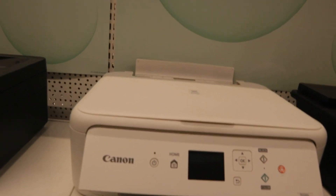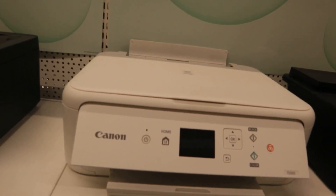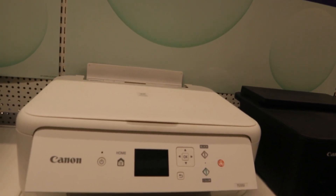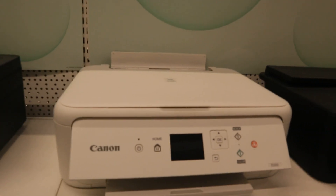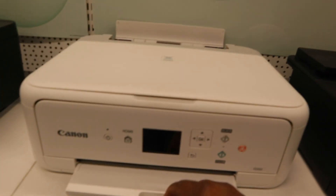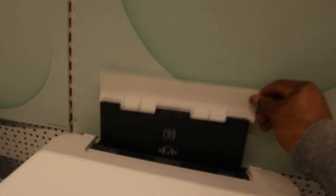It can fit A4 paper, A5, envelope, and more, with auto double-sided printing. Up to 15 prints per minute in color, up to 13 prints per minute in black. The compatible ink is PG-540 for black and CL-541 for color. The ink goes in here. This model also uses a cassette and rear paper tray.